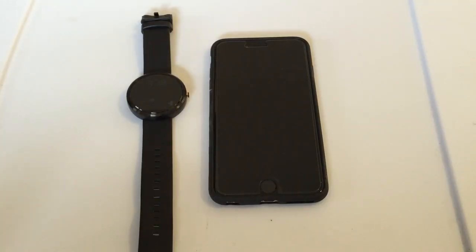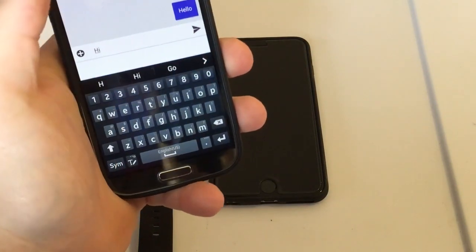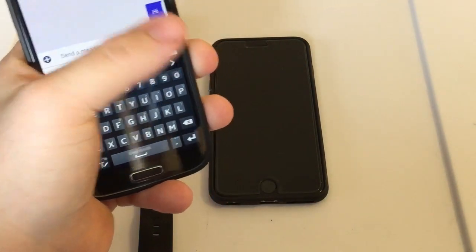So before I walk you through the steps on how to do this, first I'm just going to send myself a text to my iPhone. I'm sending this from my Galaxy S4. Let's just send a test notification real quick.